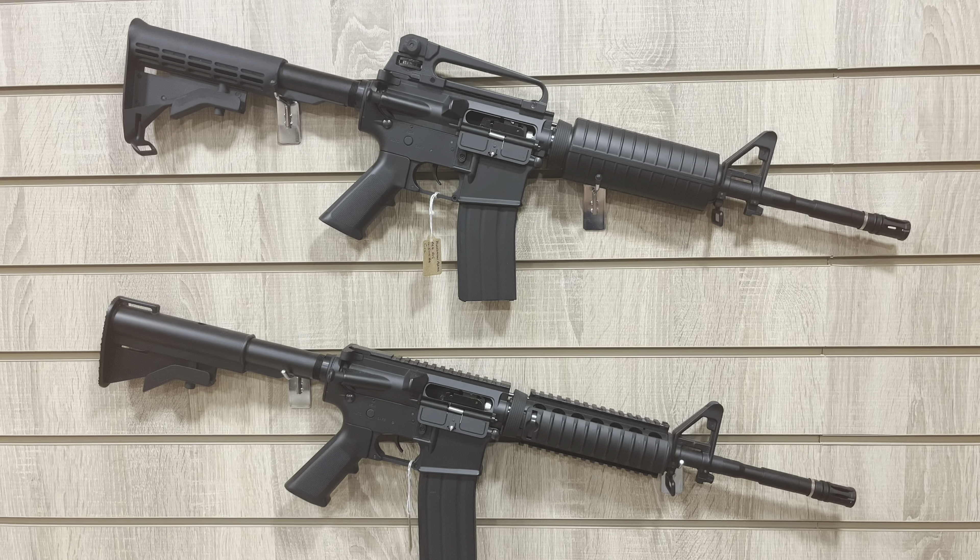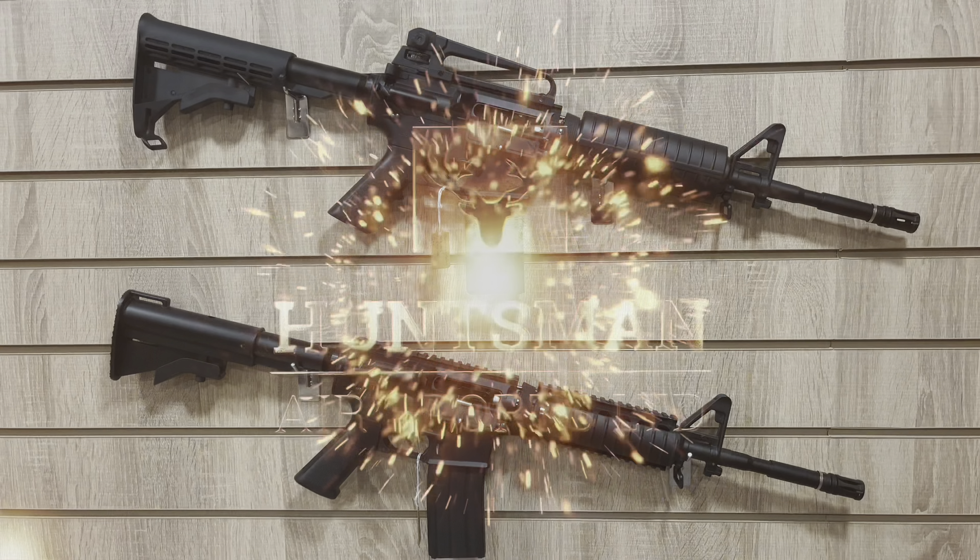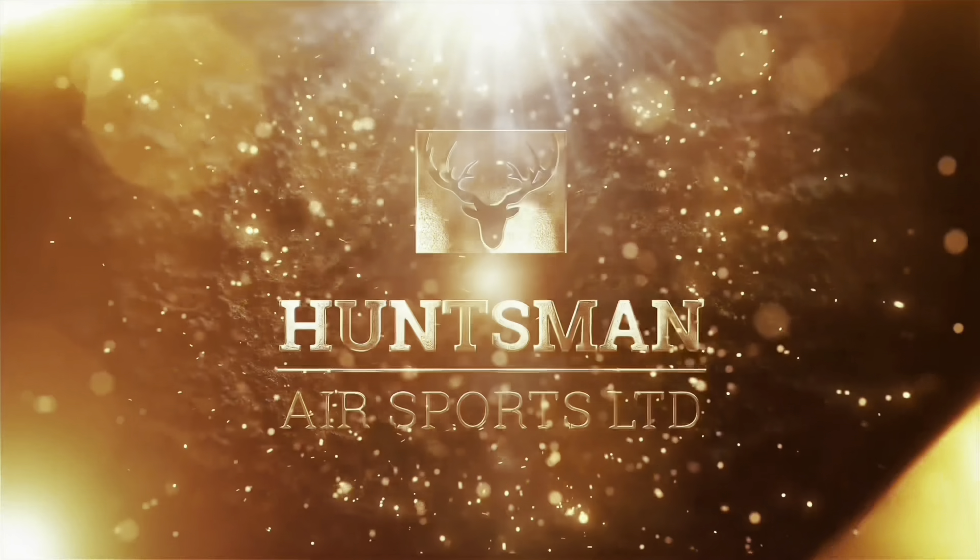The rifle runs on 12g CO2 gas cartridges. If you wish to know more about or would like to purchase this product, visit us at Huntsman Air Sports Ltd.